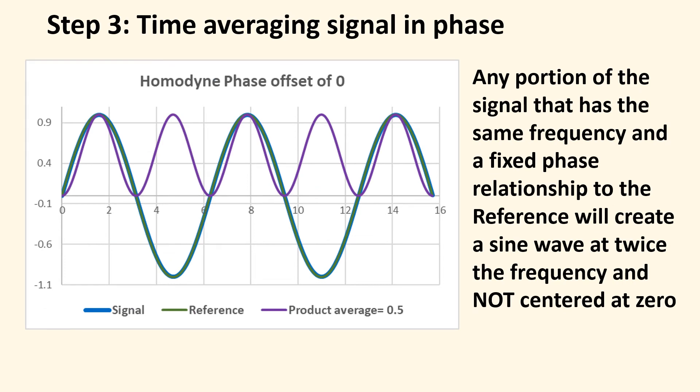But if your reference frequency matches your signal frequency — the one buried in noise that you want to recover — you get something different. The blue signal and the green reference are right on top of each other, same frequency and same phase, and their product is this purple curve — all above zero, it's sine squared. The amplitude is half, which is a price you pay for this noise reduction technique. But the time-average value of your signal is 0.5, while all the noise components are zero, so you're left with only your signal.